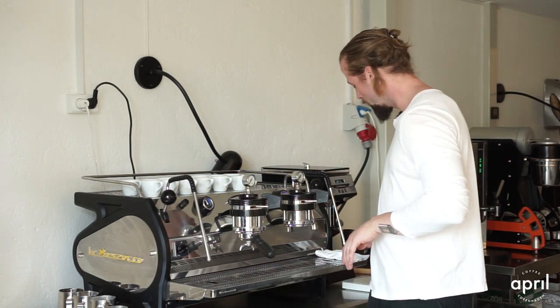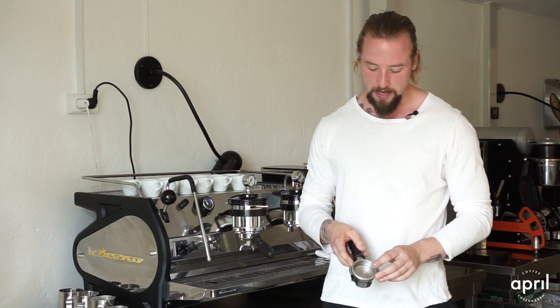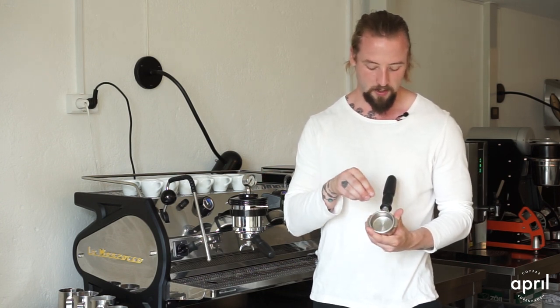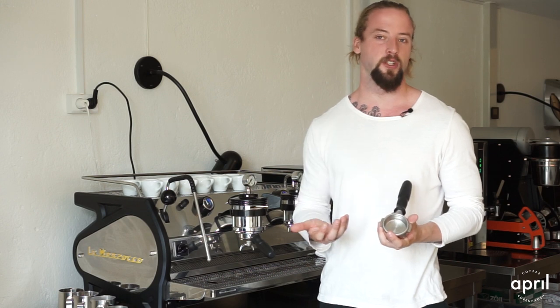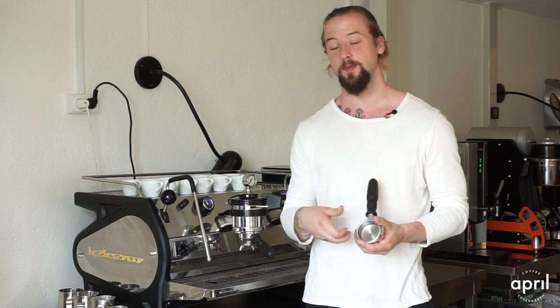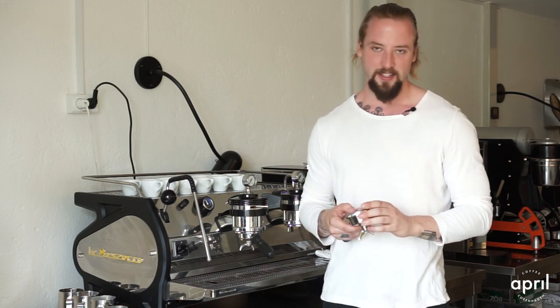Traditionally what we've focused on is basket size — how big is the basket we're working with. Historically we've always been under-dosing the basket size. This, for example, is a 17-gram basket, and what we've been doing is basically under-dosing it down to 15–16 grams. The argument has always been to give the water more room in the filter, which allows for more uniform extraction of the coffee. That's all fine and good, but in the end of the day you need to figure out what is the best-tasting version of what you've done.